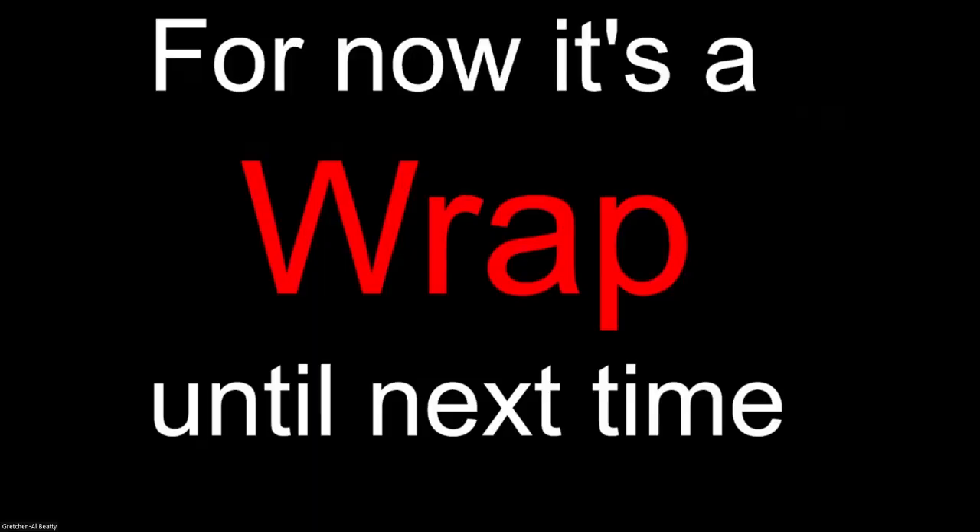Thank you for joining us. That's a wrap. Until next time. Thank you.